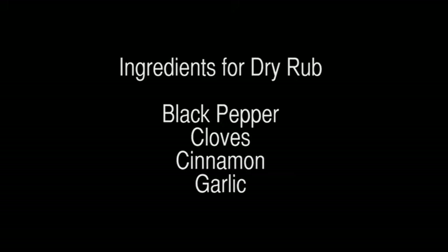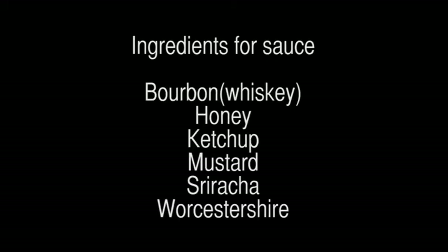Grocery items are onions, pineapple, and your pork ribs. Ingredients for the dry rub are black pepper, cloves, cinnamon, and garlic. Ingredients for the sauce are bourbon, honey, ketchup, mustard, sriracha, and Worcestershire.